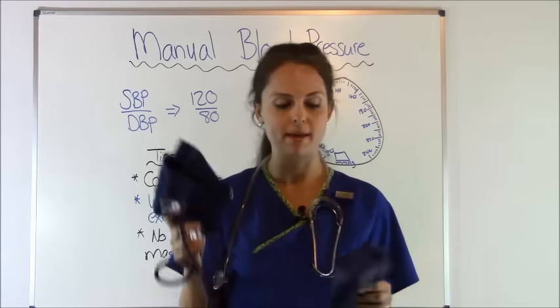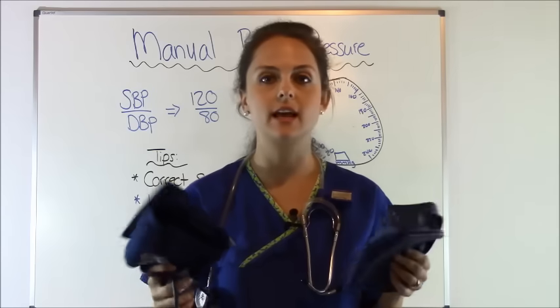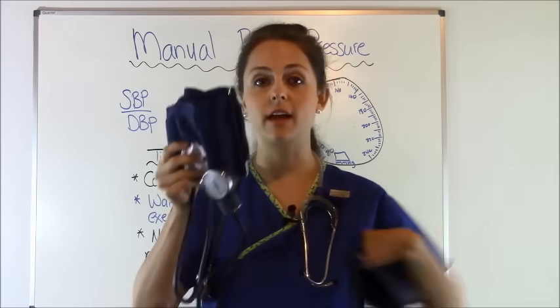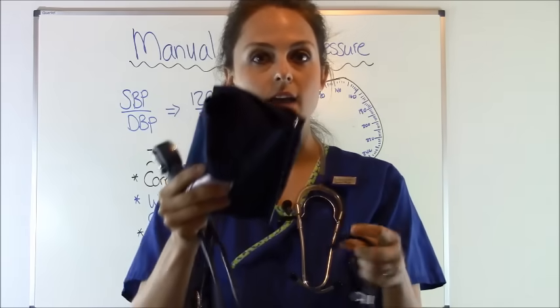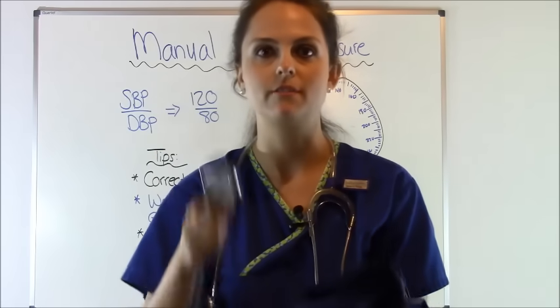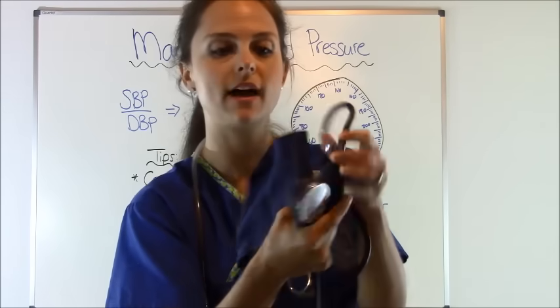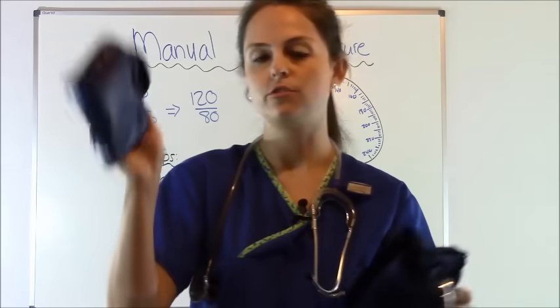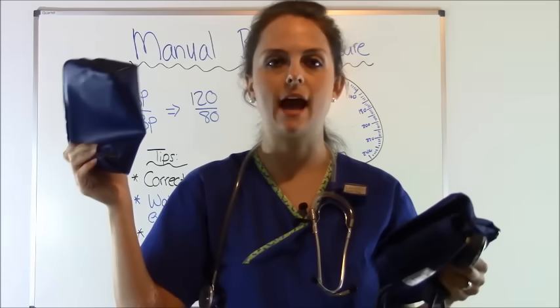Let's go over equipment. This is a manual blood pressure cuff. You can get these anywhere — Walmart, off the internet. It comes with a cuff, and make sure it comes with the sphygmomanometer, because sometimes you'll just get the cuff and the rubber bulb without it and would have to buy it extra. So make sure that it comes with this. You have your rubber bulb that inflates with an open and closed valve, and a lot of times they come with neat carrying bags.